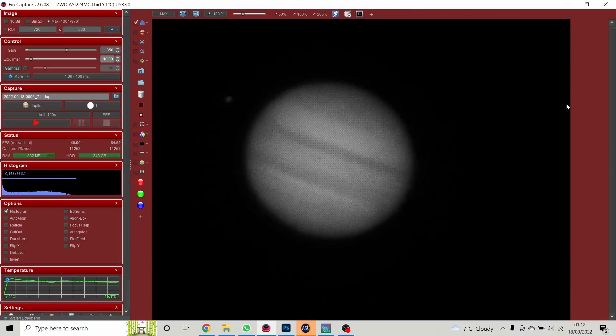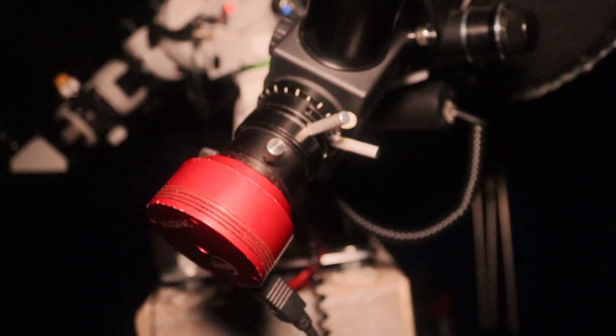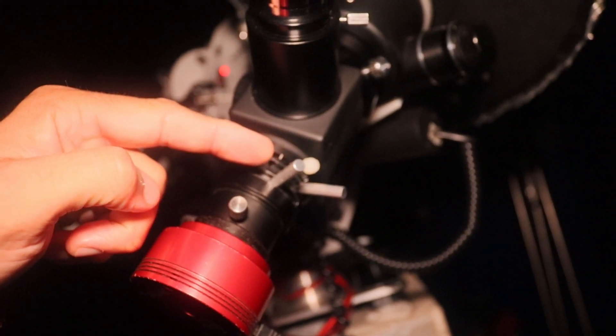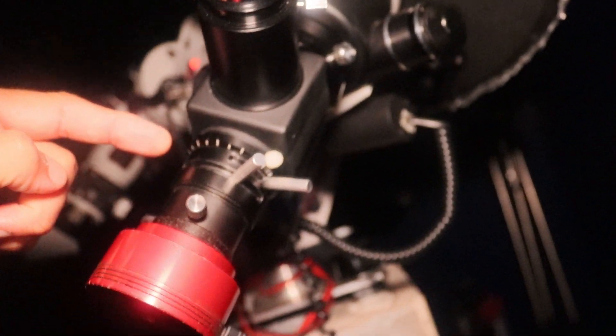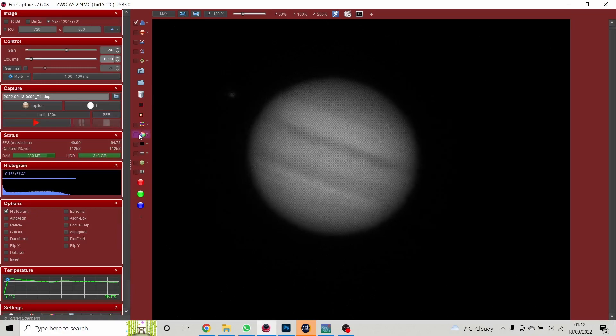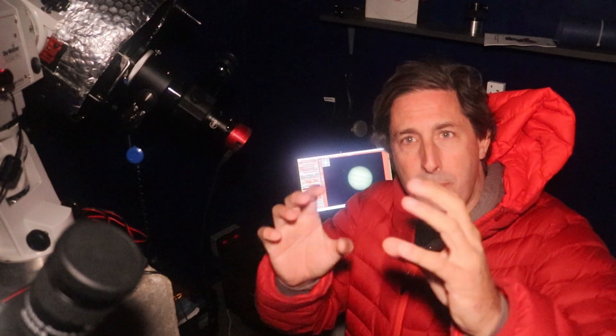Next thing is to set up the atmospheric dispersion corrector. I've got it pointing horizontally to the right and I've adjusted the levers equal and opposite so they balance out the red and blue atmospheric dispersion. Switching to colour mode — that's not looking too bad already. Jupiter is nice and sharp on screen, the red and blue channels are now aligned, and I've done my fine focus with the motorized focuser.